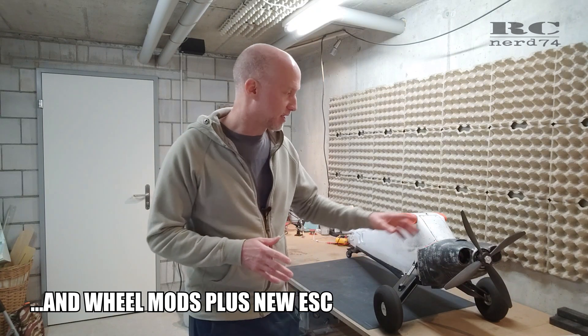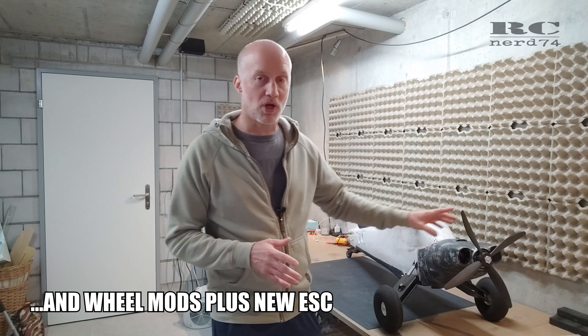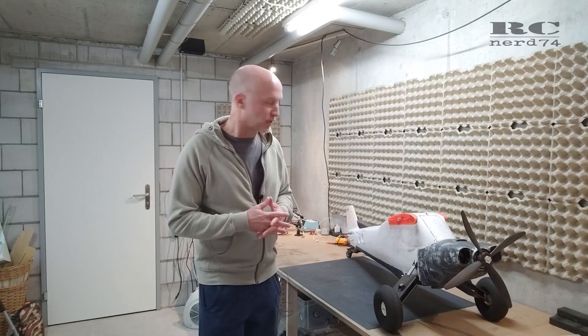The most exciting thing is to test the RC Draco 4-blade prop. This is what will happen today, so let's jump into the details and have a closer look.